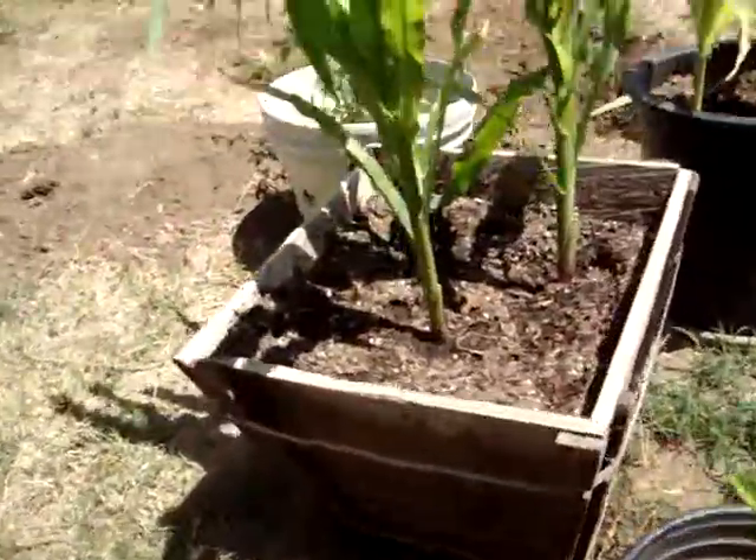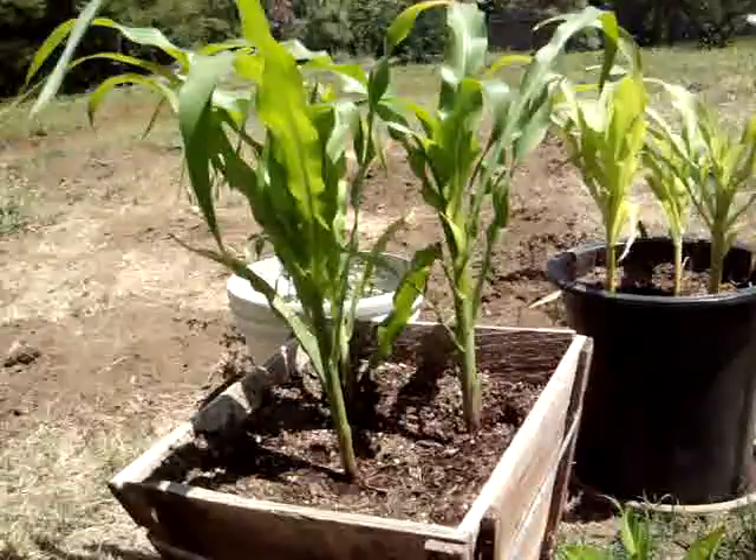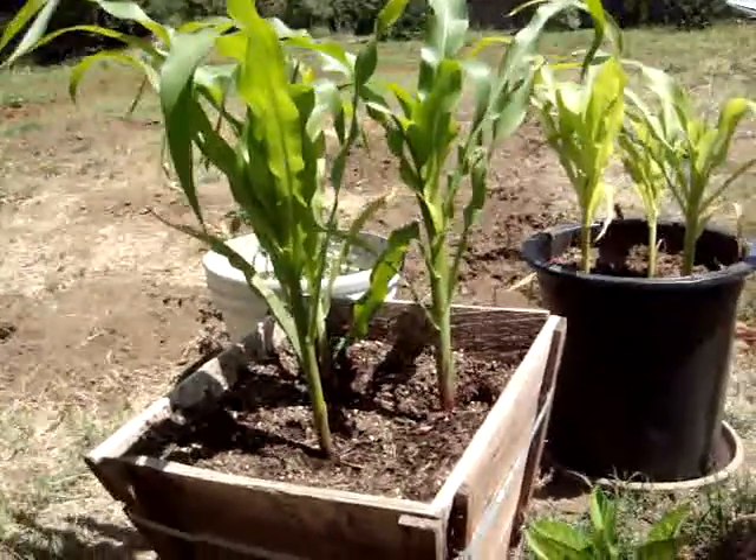And this year, we decided to try out some corn, and these suckers are growing like crazy. They've literally doubled in size in the first week.